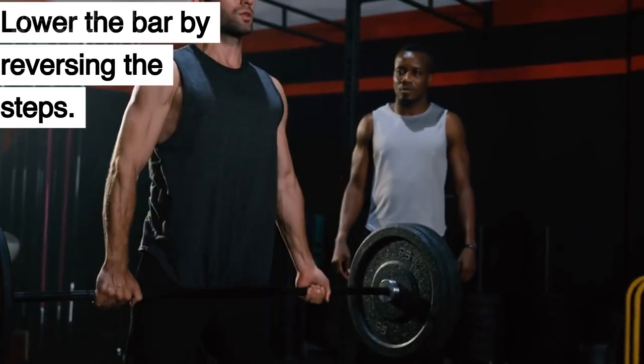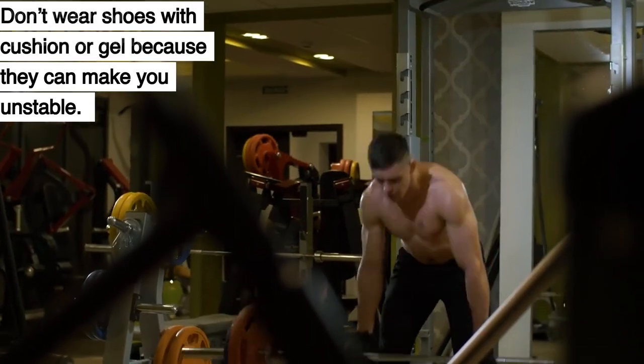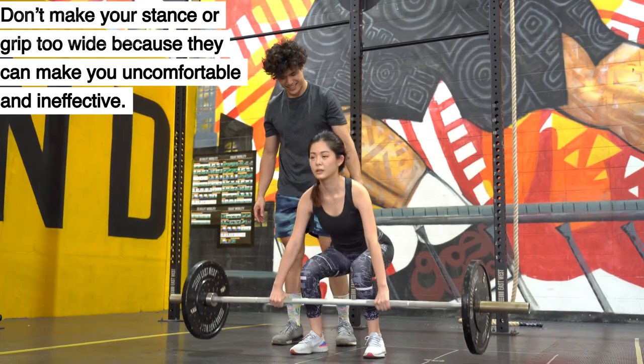Lower the bar by reversing the steps. Don't bend your hips or knees too early or too late when you lift or lower the bar. Don't wear shoes with cushion or gel because they can make you unstable. Don't make your stance or grip too wide because they can make you uncomfortable and ineffective.